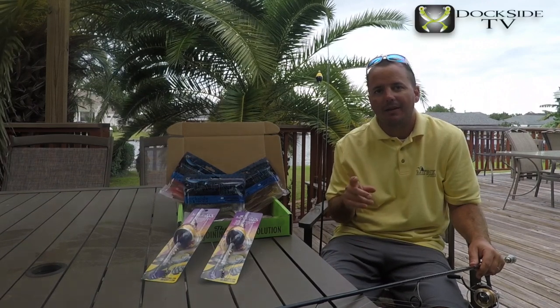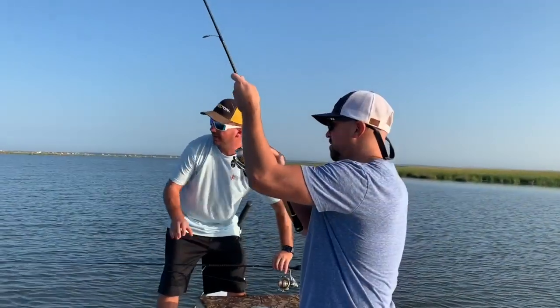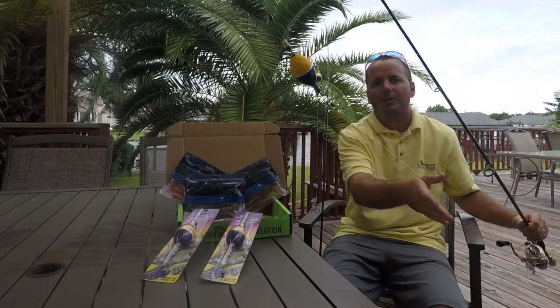On this episode of Dockside TV, the speckled trout are finally here. We're gonna start off catching them for the first time all fall with our Matrix Float.